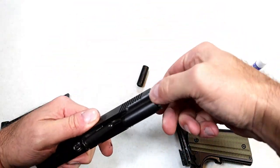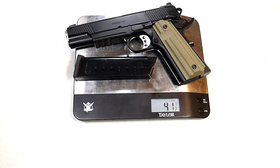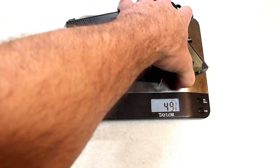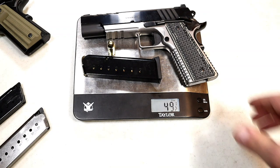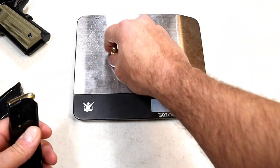The unloaded weight is two pounds nine and five-eighths ounces — that's 41.5 ounces. With eight rounds of 45 ACP loaded in the magazine, we're at 47.5 ounces. This is only offered in 45 ACP for now. With one in the chamber, 48.25 ounces. The Emissary, with the same Mec-Gar mags, weighs in at 49.5 ounces — so the Emissary is a little bit heavier, which is no surprise.